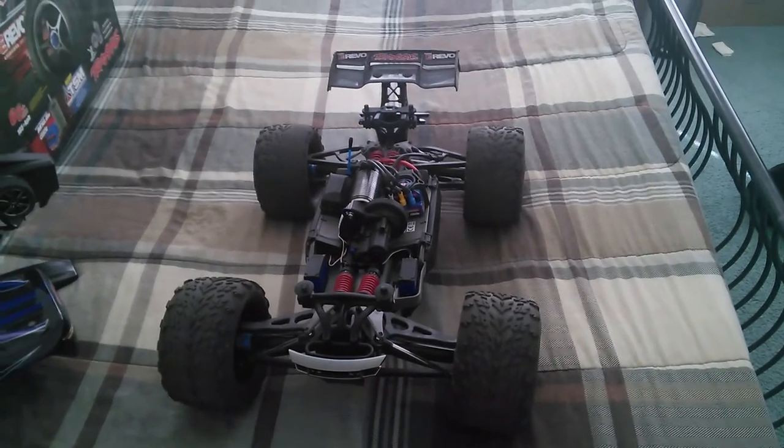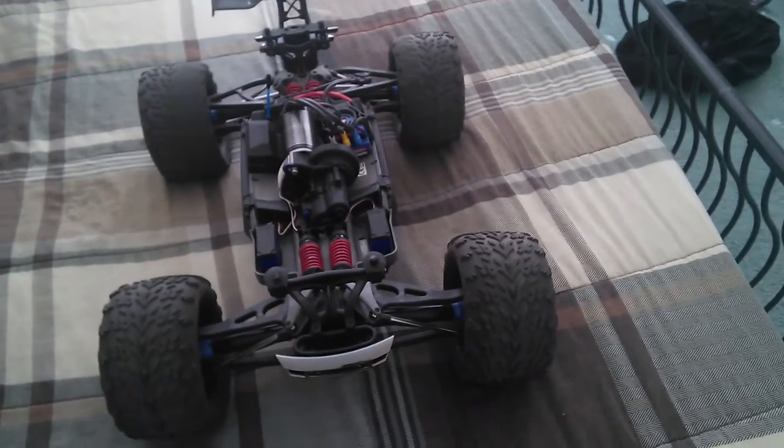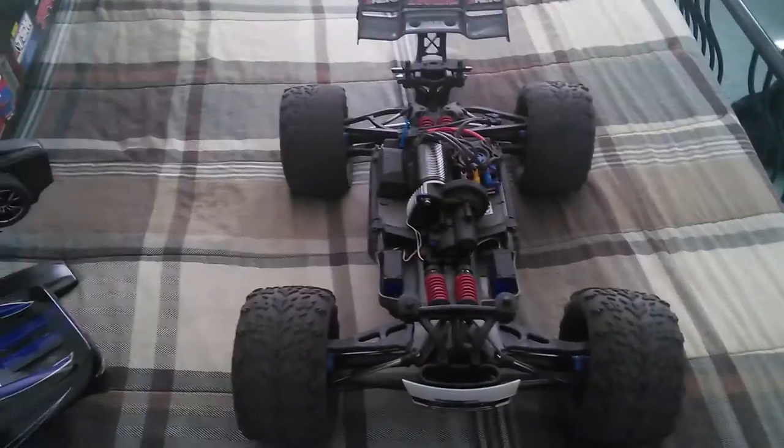Look at this beast — this truck is an absolute monster. The sound that it produces compared to all my other RC cars is just crazy. I've had people actually approach me and ask me if this was a nitro — this thing is loud. For you guys that don't own one yet, if you can own just one RC car, ladies and gentlemen, this would be it.